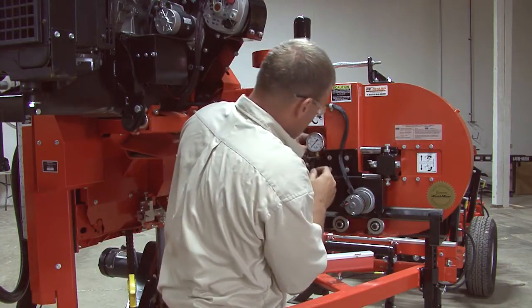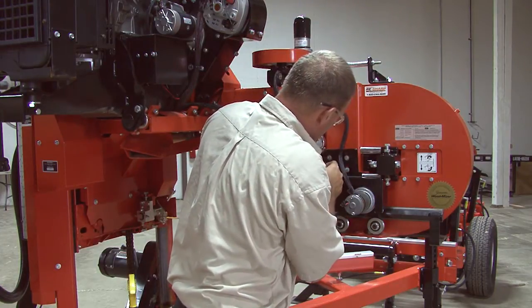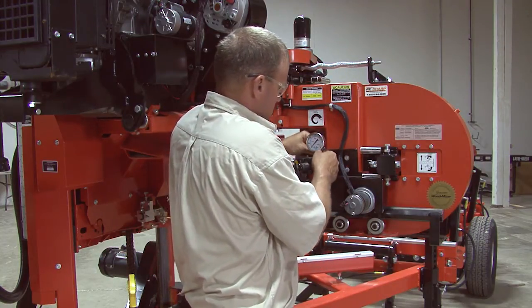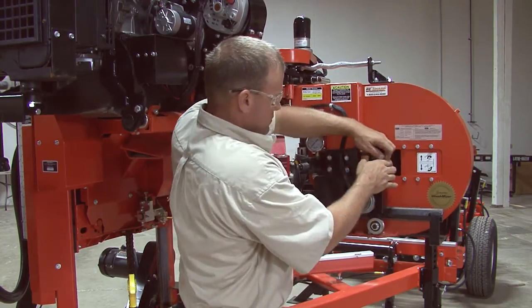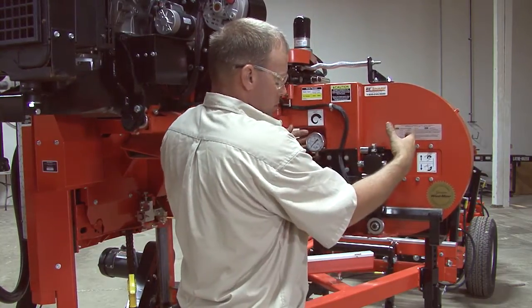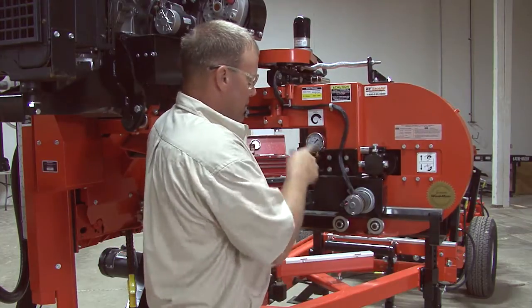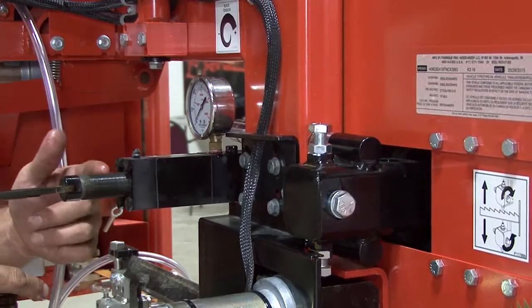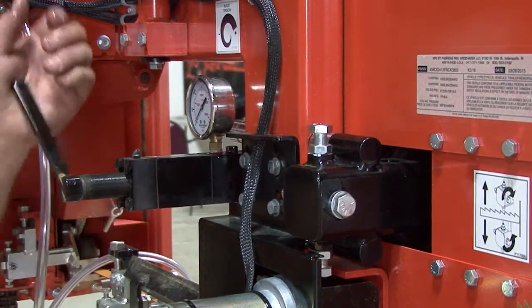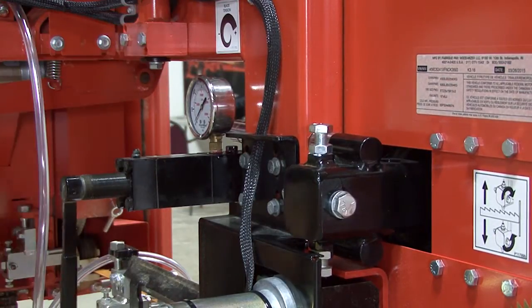When we get the cylinder out where we want it, make sure the hole is full of fluid and reinstall the plug. Then collapse the idler wheel back in and reinstall the blade. When we tighten it up, we should gain our threads back so we can get our tension all the way up to where it should be, per the sticker here.